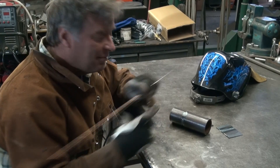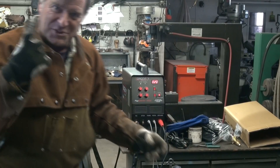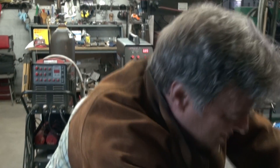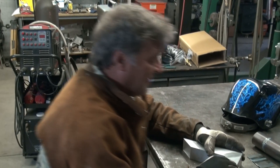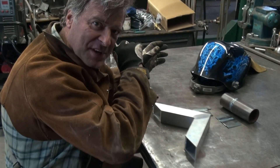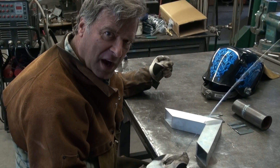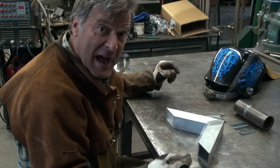Let's do some aluminum. Okay, we're ready. One switch — that's all you need, guys. You don't even have to change the gas or anything? Don't change the gas, nothing. Flip the switch from DC to AC and grab yourself some aluminum wire, and let's give it a shot and see what happens.